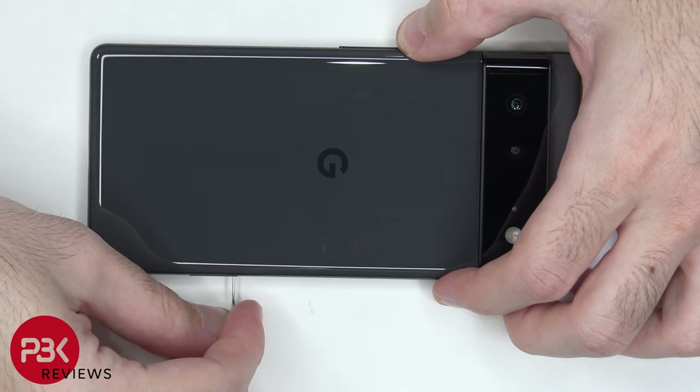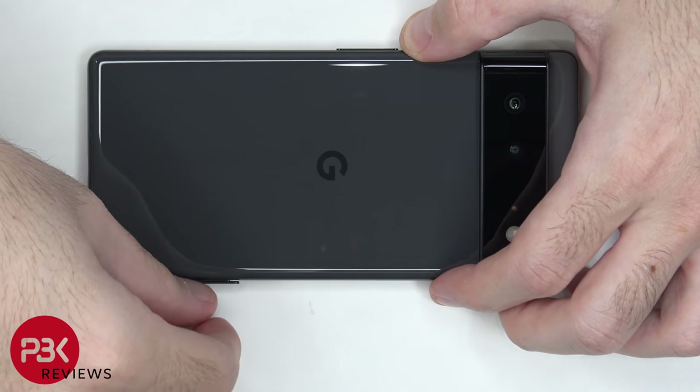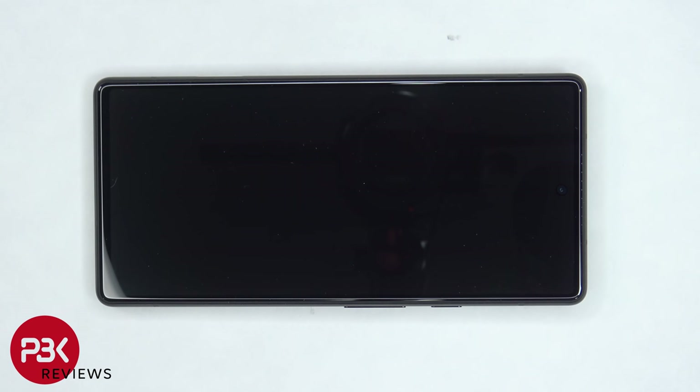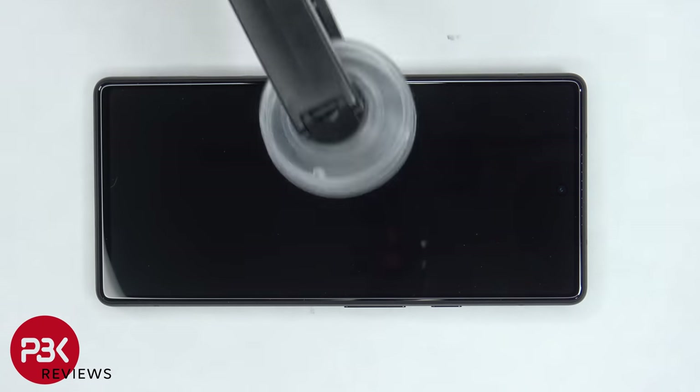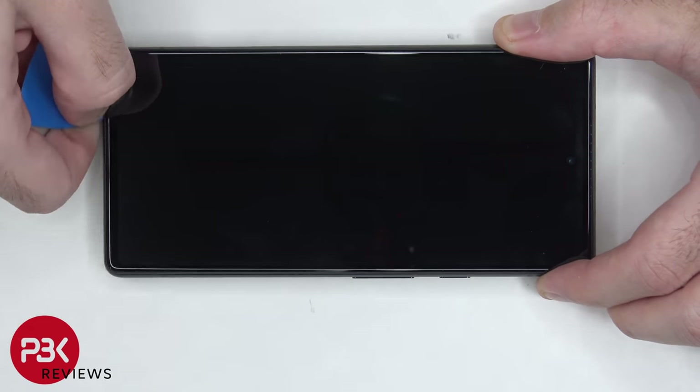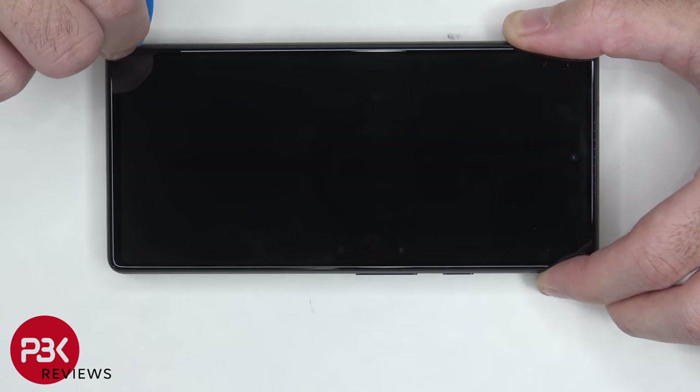First, the SIM tray needs to be removed. Next, we need to heat up the front of the phone where the screen is, so we can loosen up the adhesive underneath. Then we'll need to use a suction cup tool to help us gain leverage between the screen and the frame of the phone, so we can place our plastic pry tool in between and run it along the edges to pry the screen off.